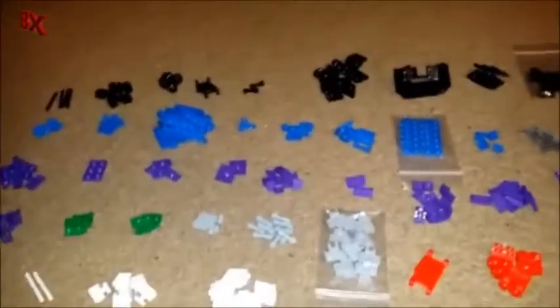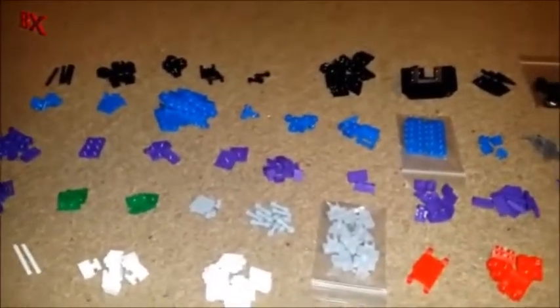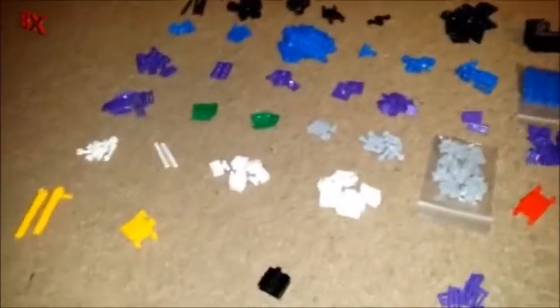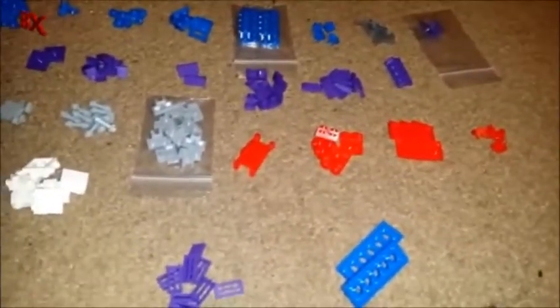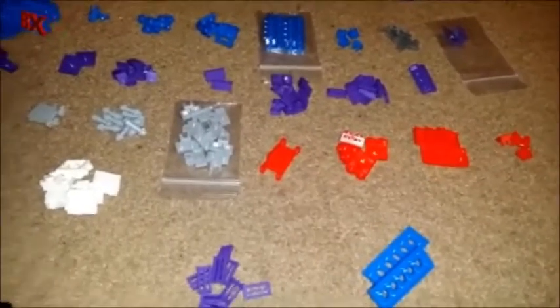Hey guys, BX Bricks here. I thought it'd be kind of cool to do a little LEGO haul video. I just ordered about 212 pieces from BrickLink — stuff that I thought would be pretty cool for some upcoming projects. I just wanted to give a quick rundown of what's going on.